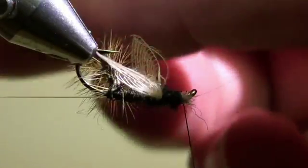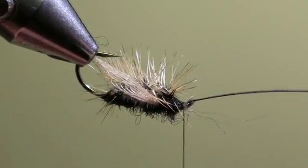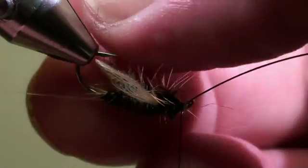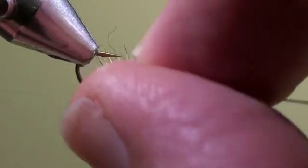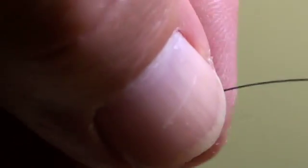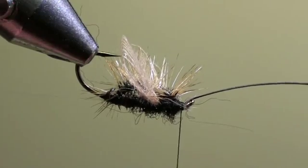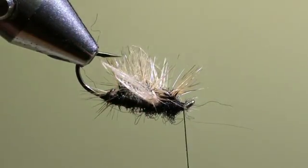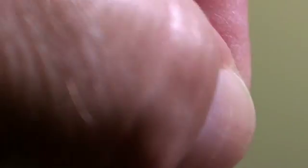Then we flip the horse hair to the eye of the hook and tie it in. By pulling on the horse hair we will bring the para loop to the front, to the eye of the hook. Cut off the horse hair. Wind the head and whip finish.